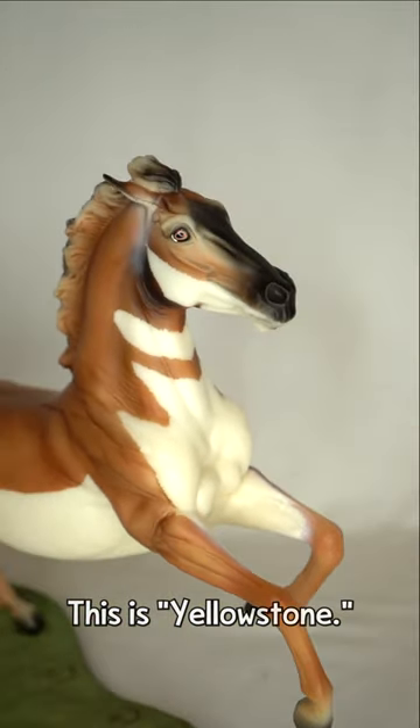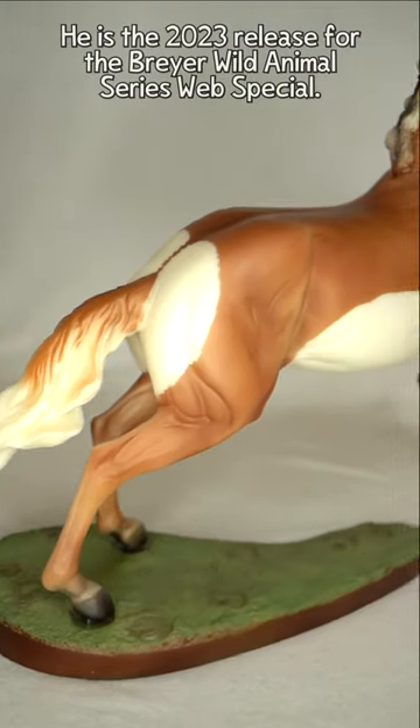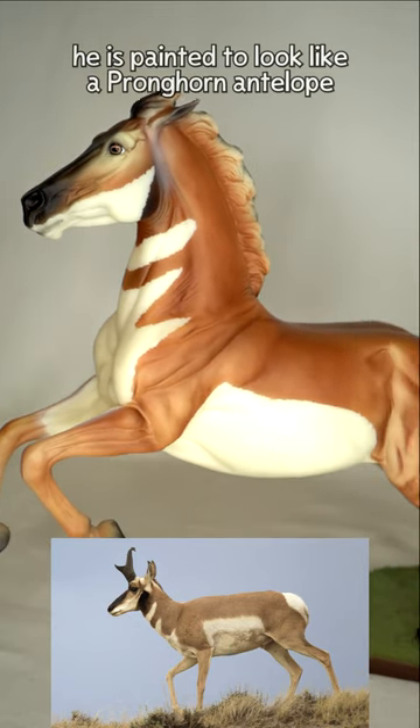This is Yellowstone. He is the 2023 release for the Breyer Wild Animals series web special. There are 750 models made of this guy and he is painted to look like a pronghorn antelope.